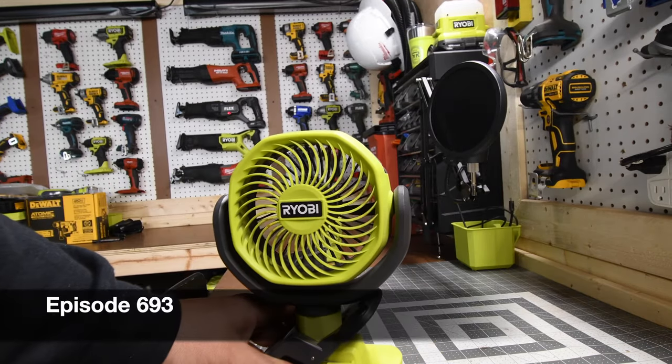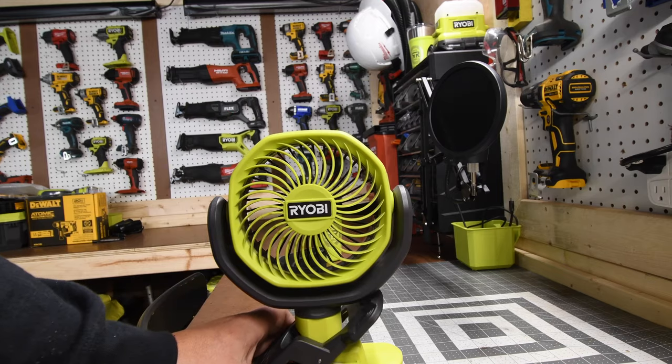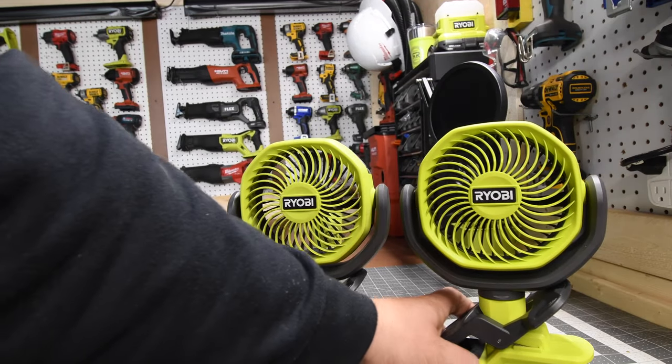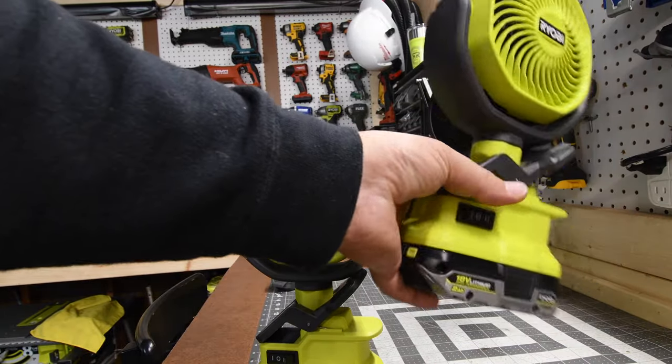Today I'm Mike here for Tools. Let's disassemble this Ryobi 4-inch battery operated fan because the fan on the left is barely running and the fan on the right is a brand new fan working just fine. Let's take this apart and see what's actually wrong with it.